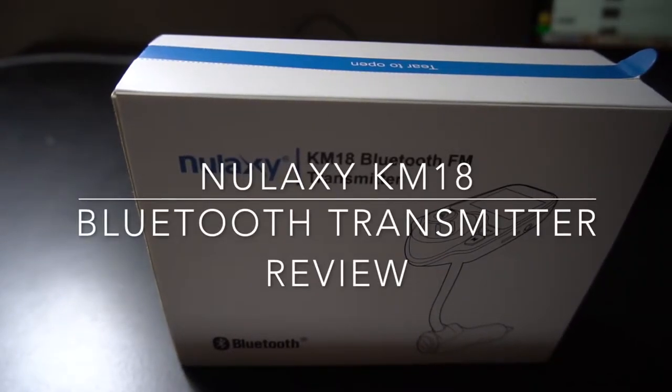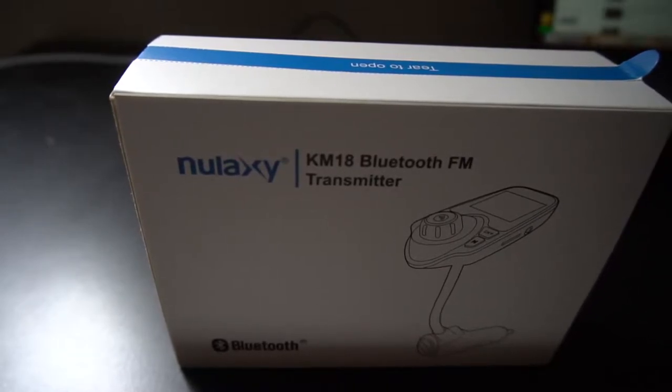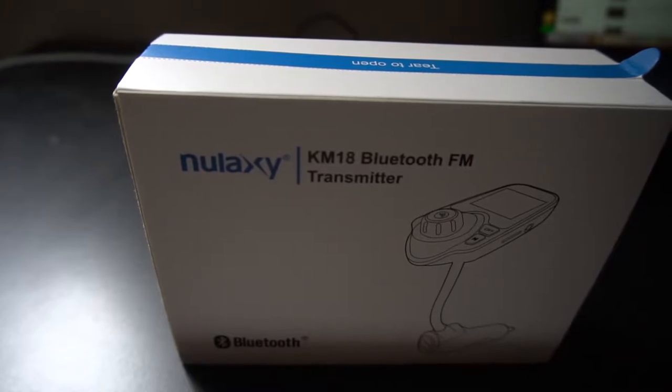Welcome to this review of the Nulixi KM18 Bluetooth FM transmitter. I just bought this on Amazon for $24.99. I'm interested to see how it works. I have a friend with a different transmitter and it works but it's pretty staticky, and the goal of this product review is to assess the quality of this transmitter.